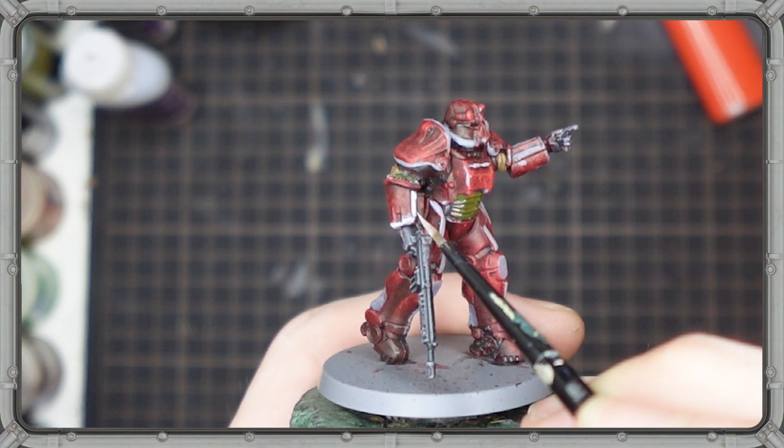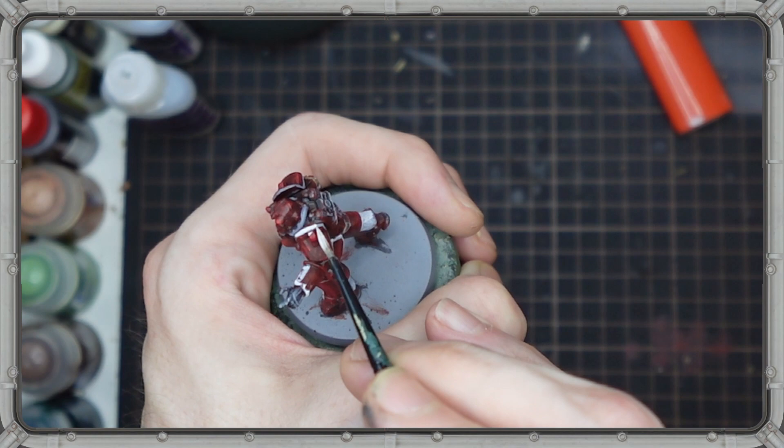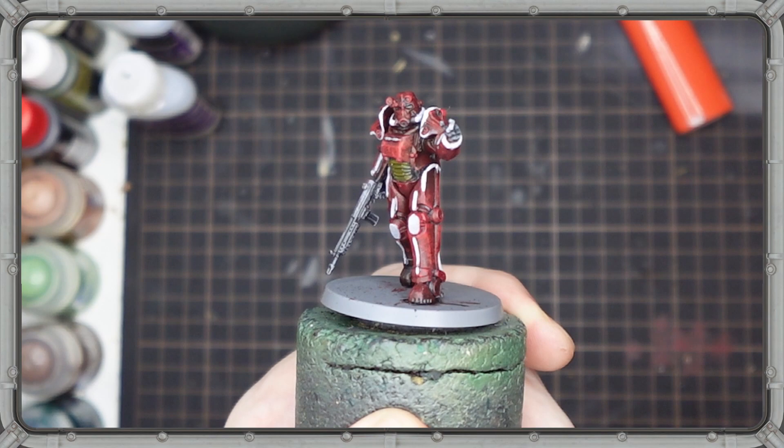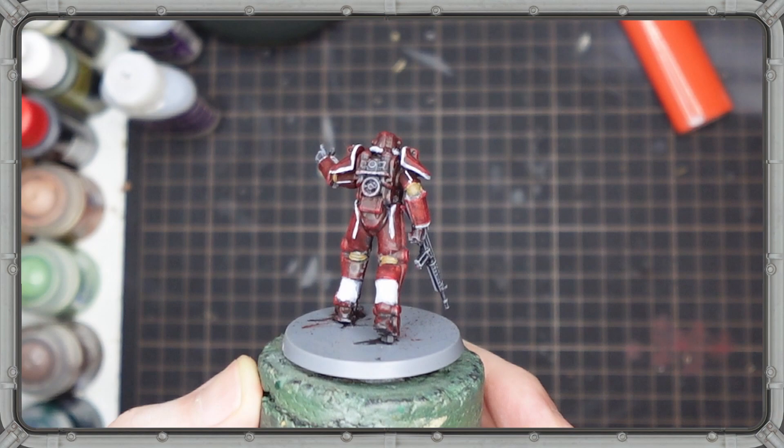Now it's time to really make this thing pop, going back again to that bright white and highlighting what we just painted in gray. I'm not going to lie, this is the part that I was nervous about and the reason that I didn't tackle this project a long time ago. That's the whole point of making this video — to break out of the norm and try something new, because that's what hobbying is all about. Whether it's painting a single model or running an entire YouTube channel, sometimes you just got to slow down, try something new, and take a risk regardless of how it turns out.